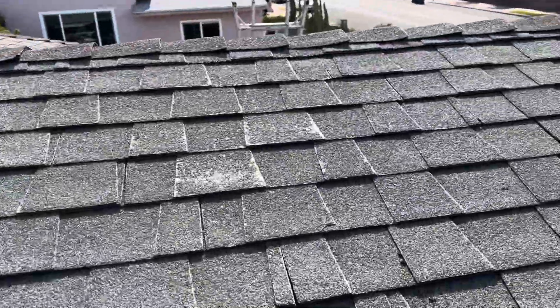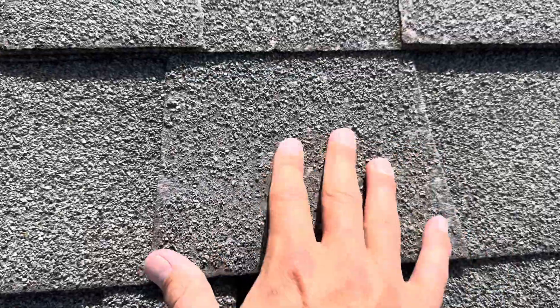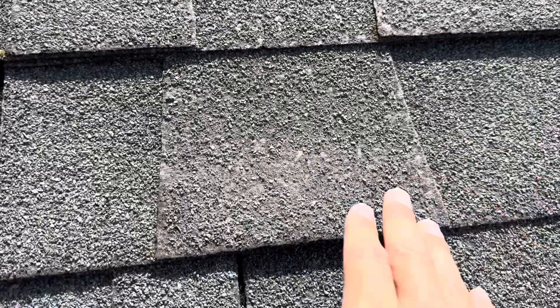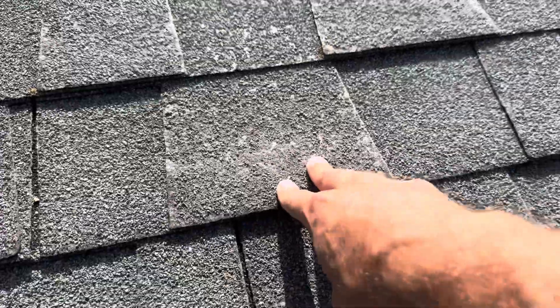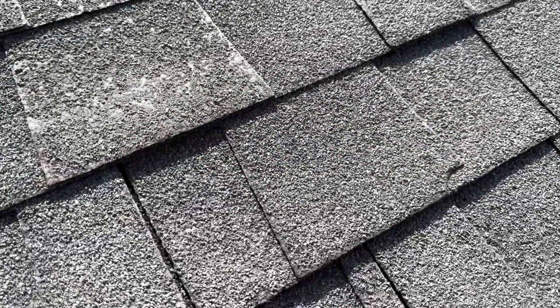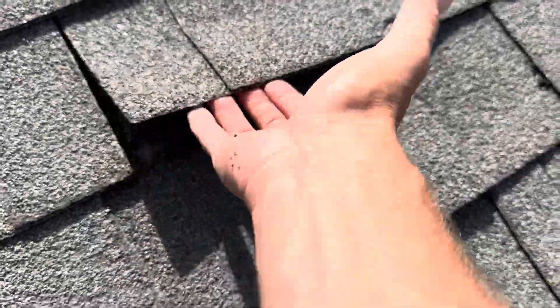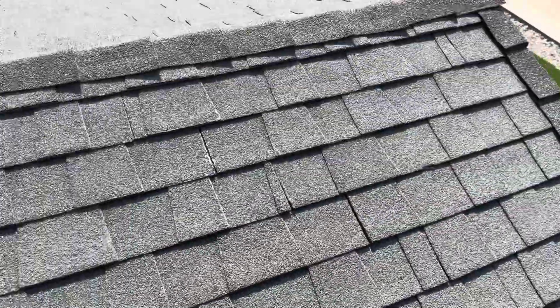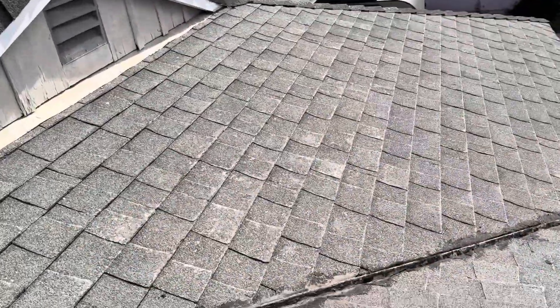You can also see how shiny this material is. Essentially what's happening is all of the oils on this shingle product have started to evaporate, allowing all the granules to deplete every time it rains. As that continues to happen, all the fiberglass begins to be exposed. Once that fiberglass is exposed, the waterproofing is greatly affected. You can also see just how loose this product is — if my fingers are getting underneath it, then water will be getting underneath it as well. More evidence of all the granule loss is starting to occur.